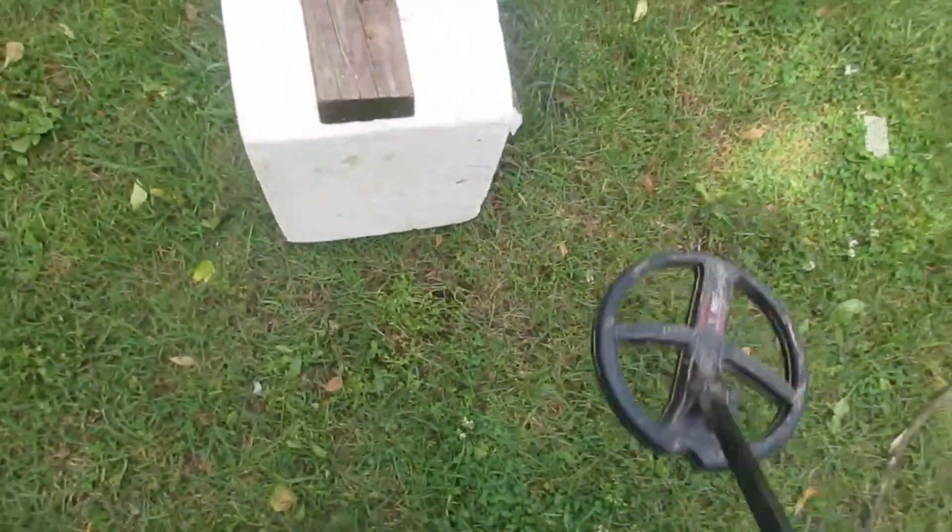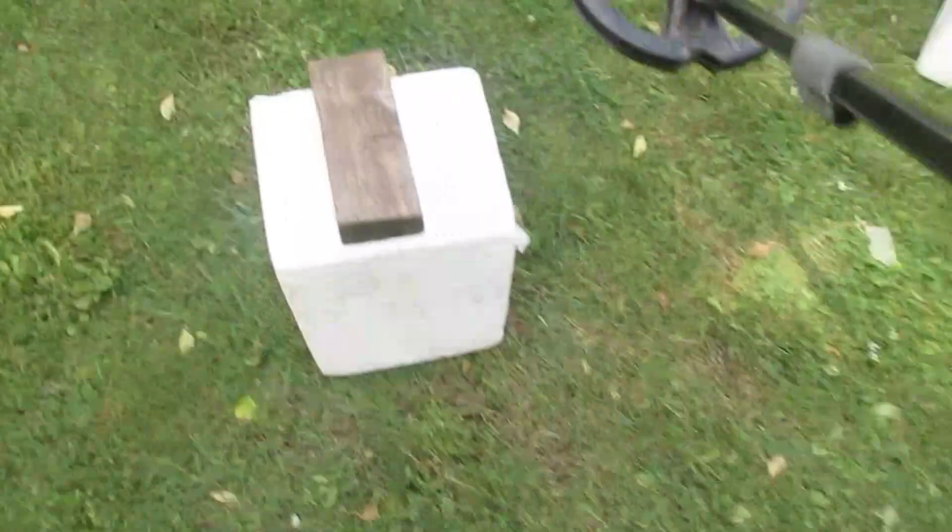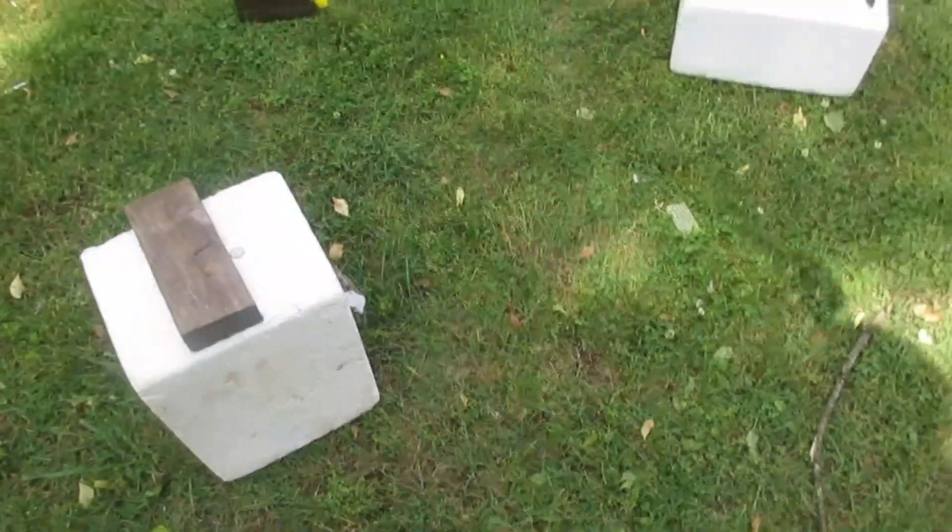High tone on the dime, boys and girls — every sweep of the coil, listen. Two-way signal, version 0.71, 9-inch coil using this video. Hope you enjoyed.